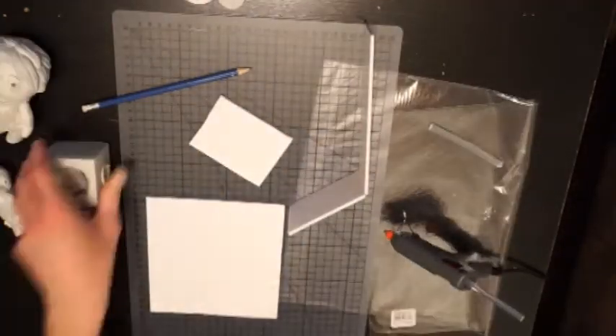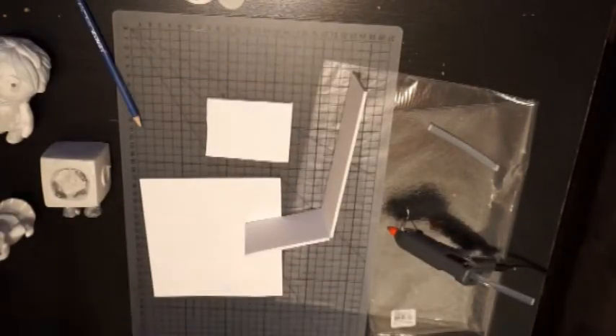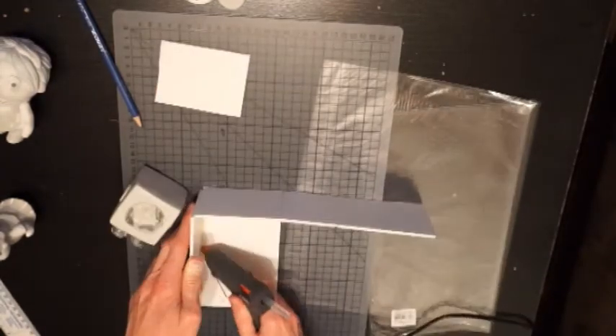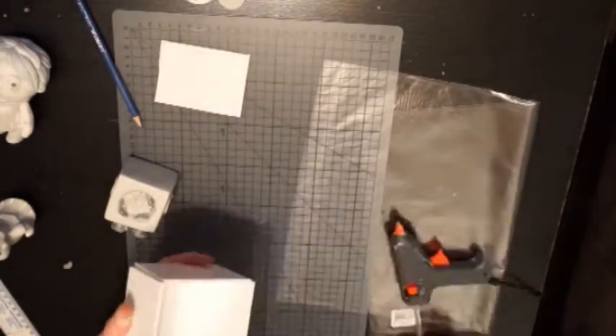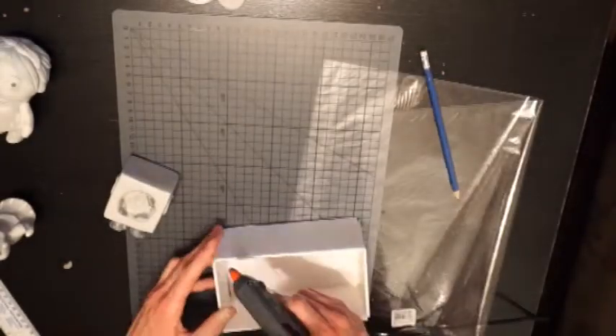I'm measuring out so that Quendi's got about an inch in all directions around her inside the box, and then I'm going to hot glue it together so that it is watertight, so that when we fill it with silicone the silicone can't seep out and make a big mess everywhere, because that would be bad.